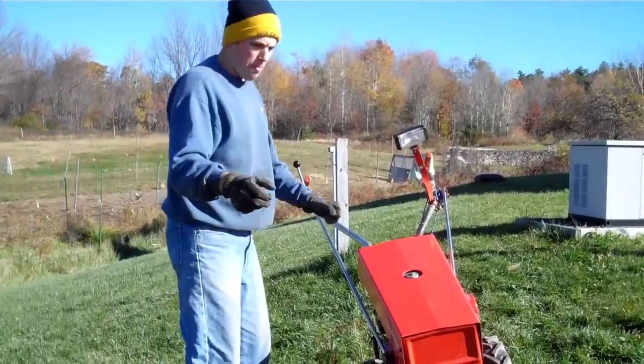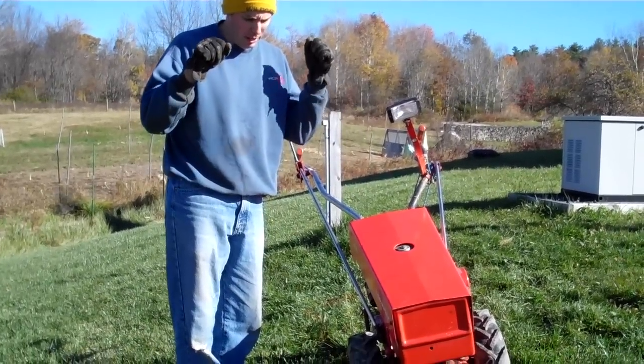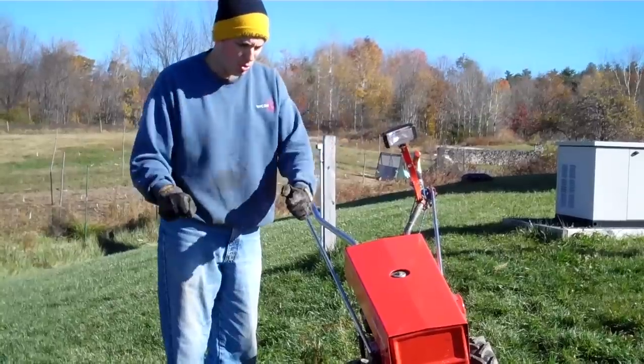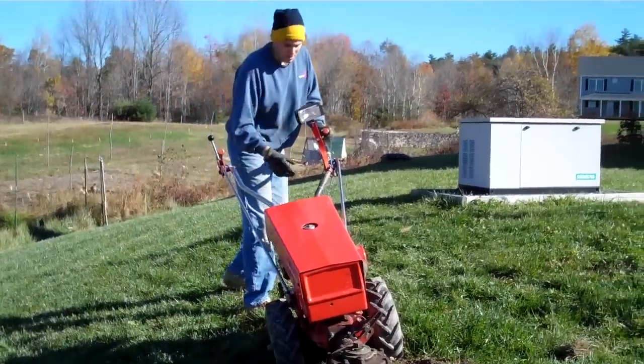What I'm doing is backing up with the tractor and allowing the rotary plow to go down almost like a posthole digger — so I'm almost like digging postholes. Let me show you how that works. It's working pretty well and I'm happy with it so far.